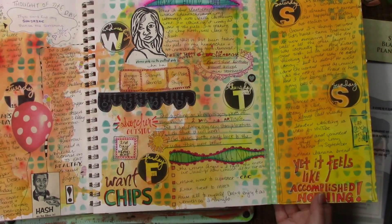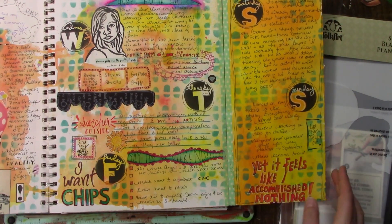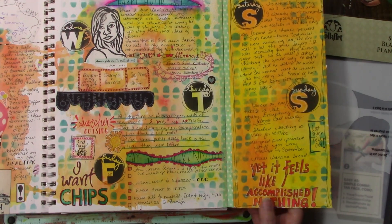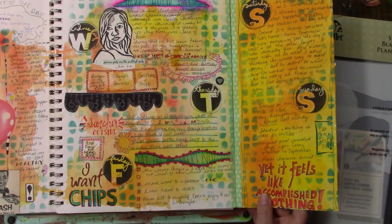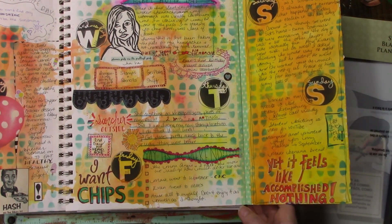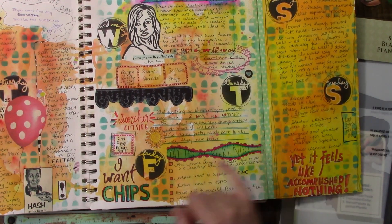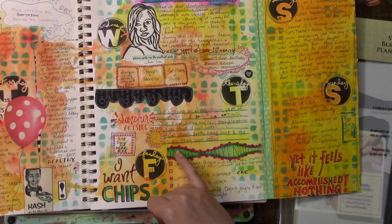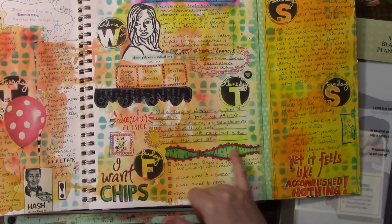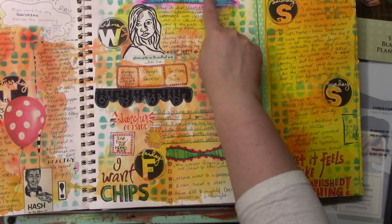I really like the mixture of doing different fonts, so it would be nice if I remembered that and actually did it more. I love this — it's a Dilution stamp and I just journaled inside of it. It says 'yay, it's the weekend!' And this is another Dilution stamp where I put 'happy hump day.'